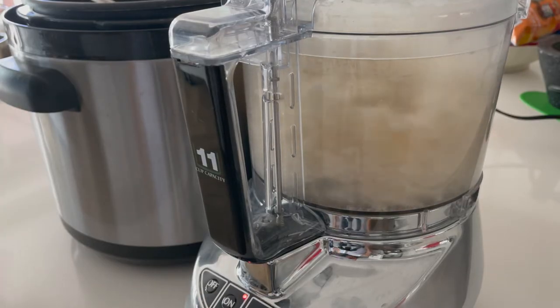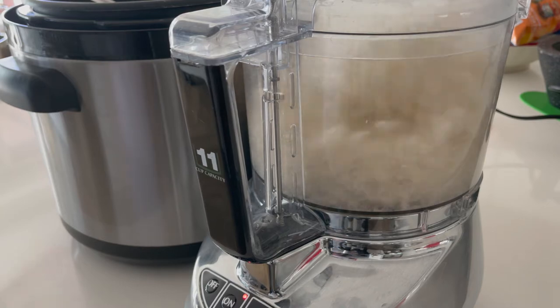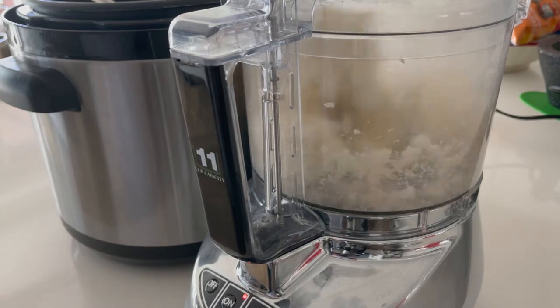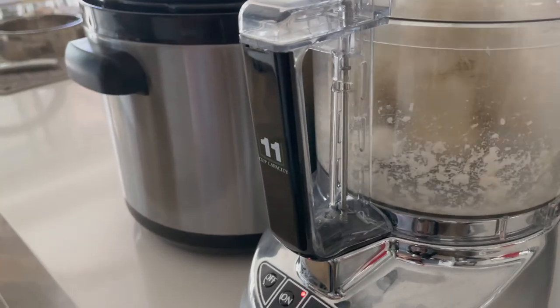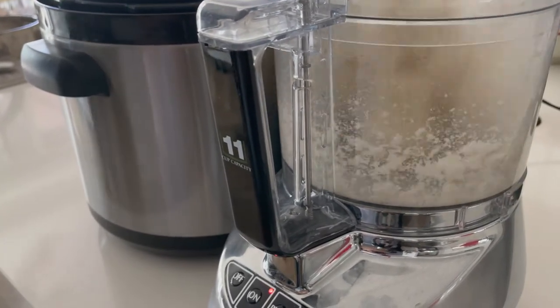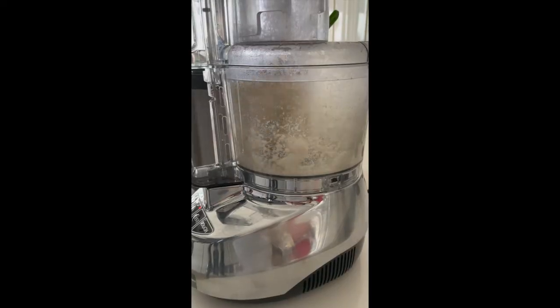Process them little by little so that the food processor doesn't get stuck, then process for 2 minutes. This will make all the corn really smooth and give you a masa that you don't have to start working.